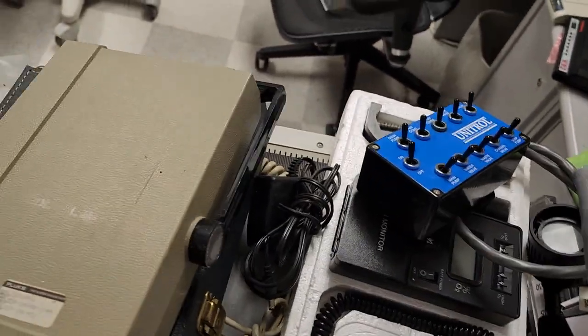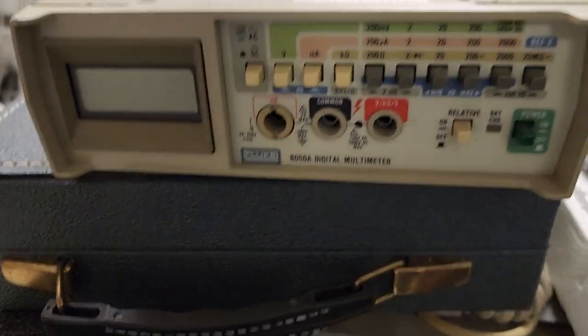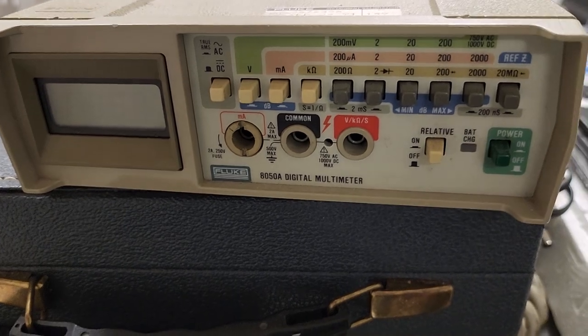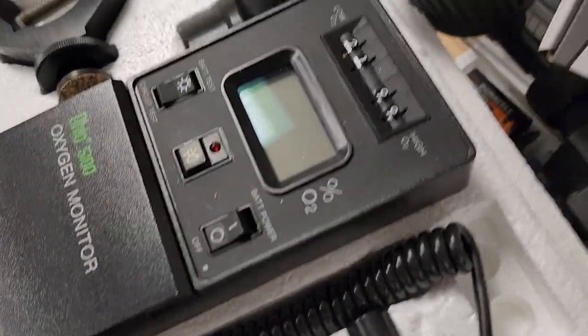I'm trying to unbury the piece of history that's down here at the bottom. Yeah, look at all this — look at this guy right here. Yeah, that's an 8050 alpha digital multimeter. Found that guy today.